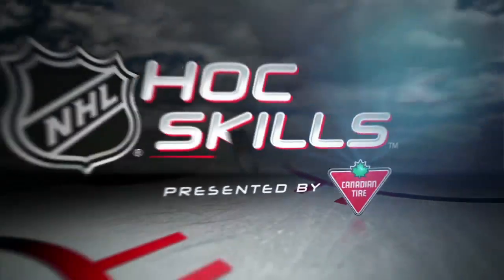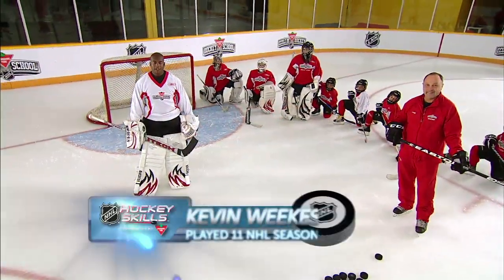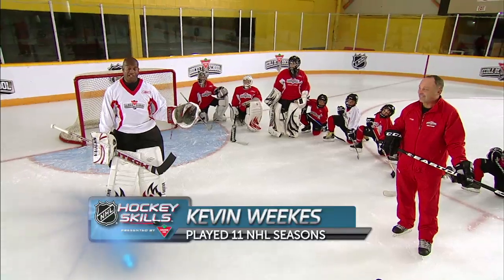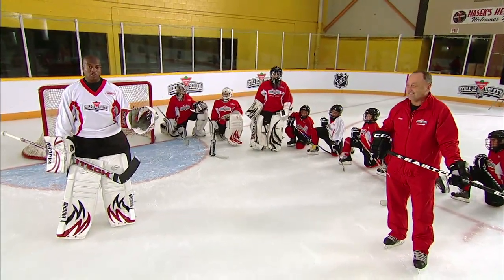This is NHL Hockey Skills presented by Canadian Tire. Hi guys, I'm Kevin Weeks. I'm joined by Brian Trache, Hall of Famer. So I'm definitely going to have to be on my game here. He knows a lot about shooting five hole.